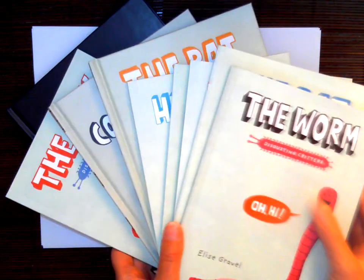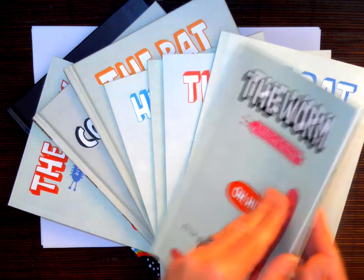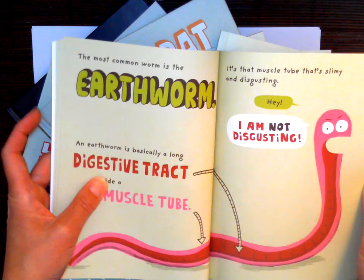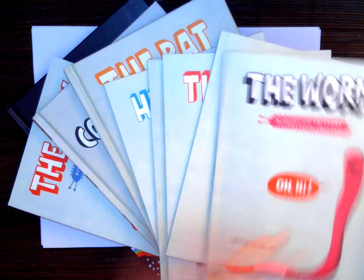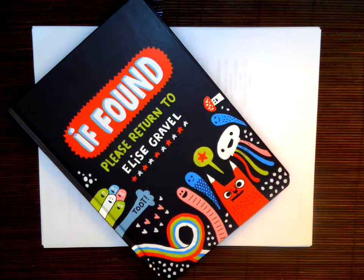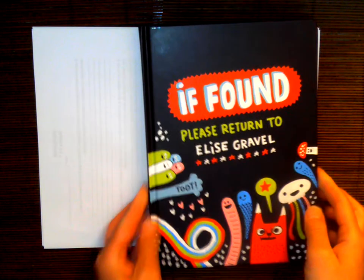We also have some of these titles in French as well, and I know they've been very popular. You can see that it's a non-fiction book, but it's a really fun read. Today, I'm going to show you another book by Elise Gravel called If Found, Please Return to Elise Gravel.